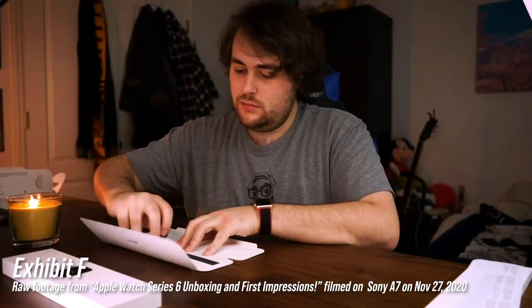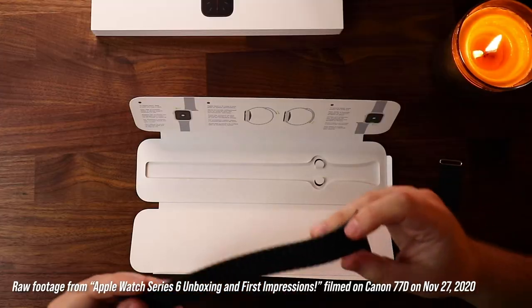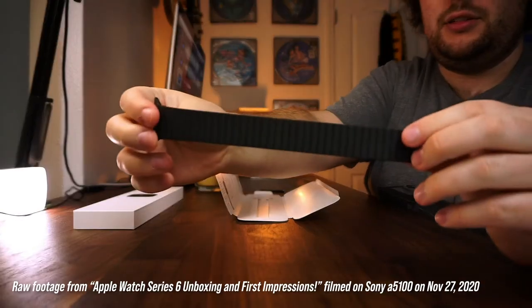If you've already watched my Apple Watch Series 6 unboxing and first impressions — check the link up here — you can see that the Sony a7 is the main camera. I got the 77D, which is currently being used to film up top, and the a5100 used as a side camera for certain shots. After that shoot, which was actually filmed way back in November and I just didn't have time to edit it — it was a three-camera setup, taking a long time to edit — I started noticing the camera quality overall degrading.